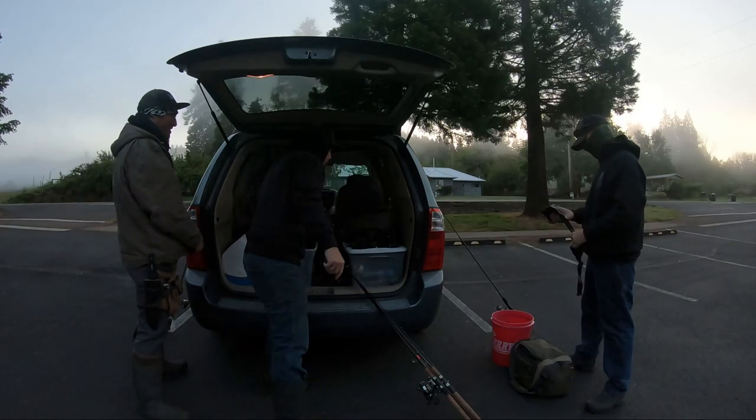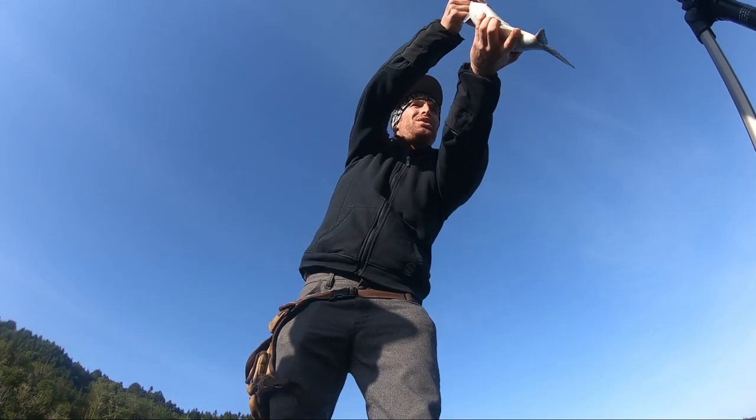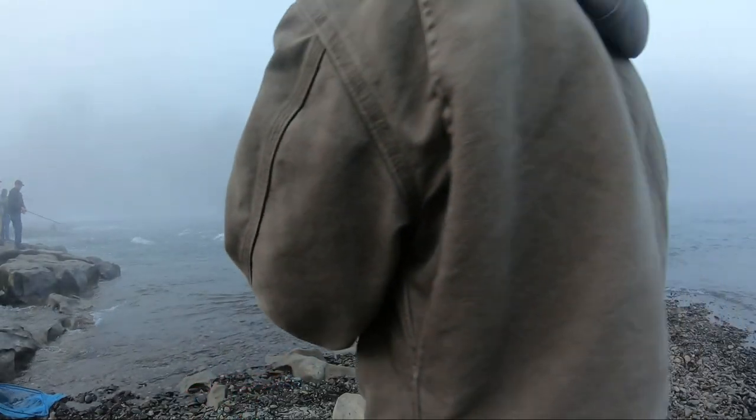Hey Chris, what are we going to do today? Catch a bunch of shad! Good morning, welcome to another adventure of The Bite. I'm out here fishing with Chris Blanchard and our friend Ryan. Today we're heading down to the Umpqua River on the lower stretch, a few miles above tidewater. We're going to get into a pocket of shad — the shad run is really plentiful in Oregon. Early May they start to fill the rivers up, super sustainable fish, so we're hoping to harvest 30 or 40 of them today.